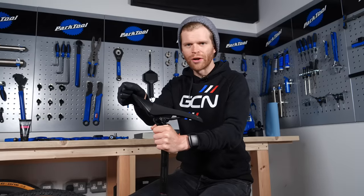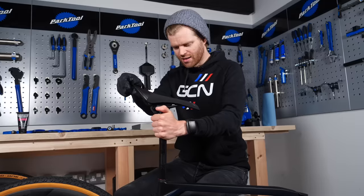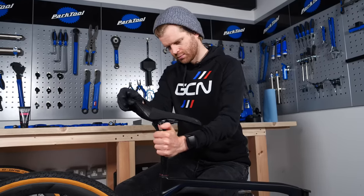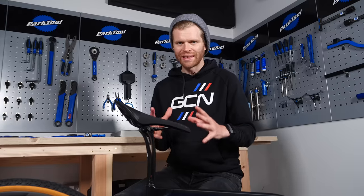At this point, I'm not too worried about getting the seat height exact — I'll worry about that when the bike's fully built. I'm just going to get it in a rough ballpark. I've nipped the seat post clamp bolt up lightly for now just to stop the seat post slipping and secure it, but we'll tighten it properly later on.